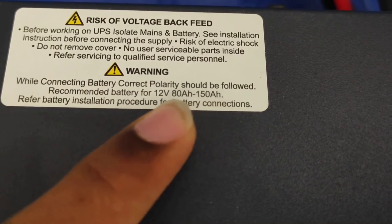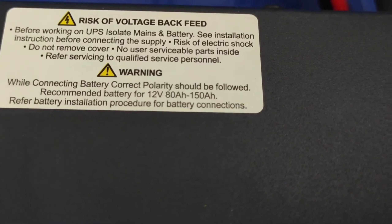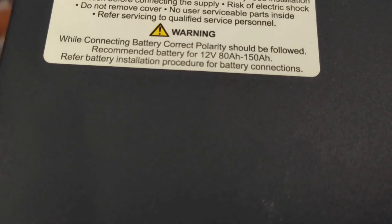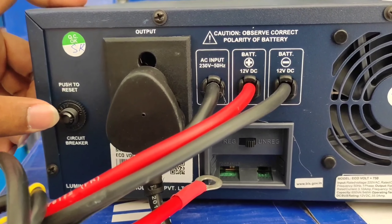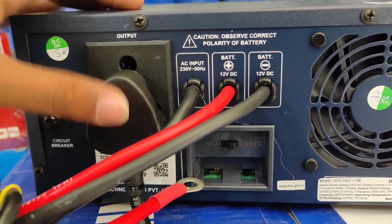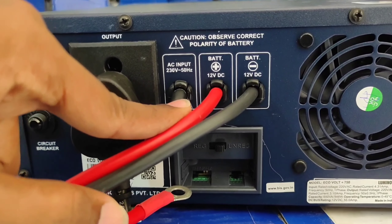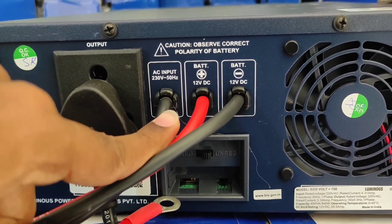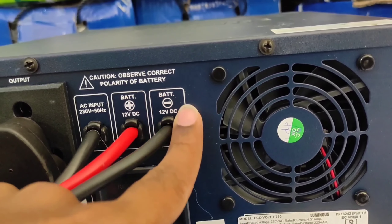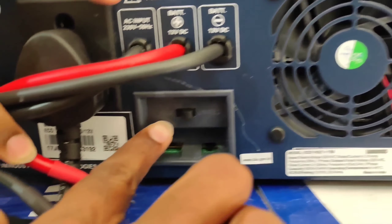Key features include a rugged technology design for high performance and longer backup time, specially suited for Indian power conditions. Auto holiday mode preserves battery charge and safeguards battery life. It supports a wide range of batteries with three-step charging current and four-step battery type selection. The Adaptive Battery Charging Control technology, ABCC, ensures faster battery charging and enhances battery life up to 70%.